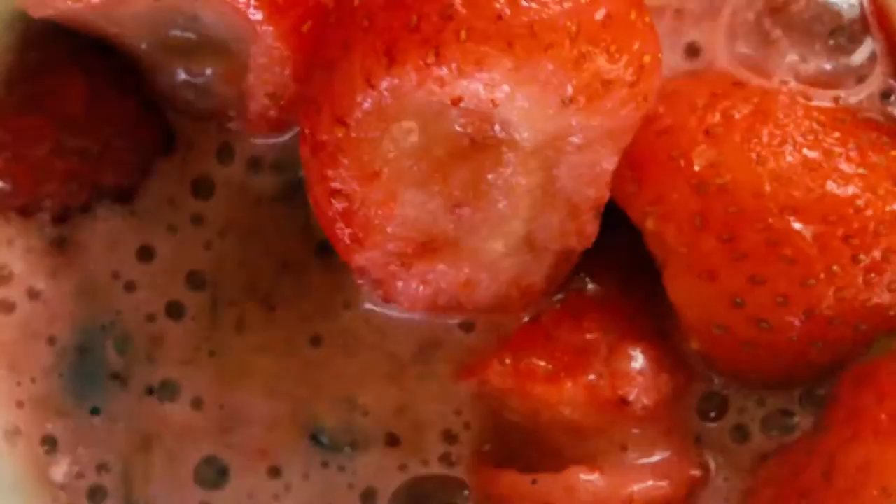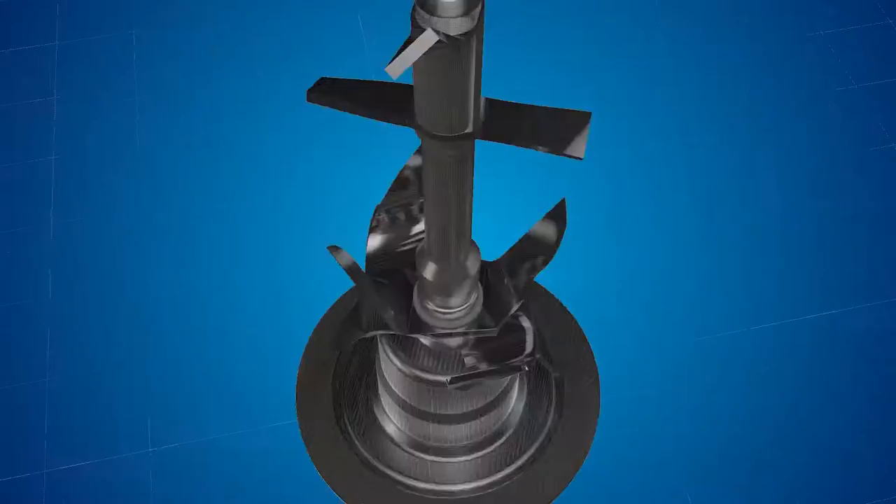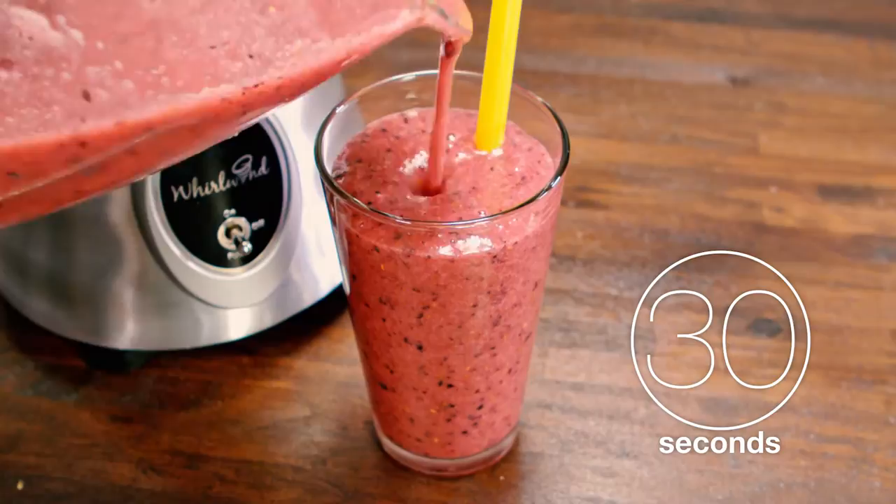Jar jams are a thing of the past with the Oster Heritage Blend 1000 Blender with Whirlwind Blade. Continuous blending technology featuring the multi-point Whirlwind Blade blends delicious ice cream and milkshakes in 30 seconds. Its innovative design reaches up to pulverize food quickly and easily.